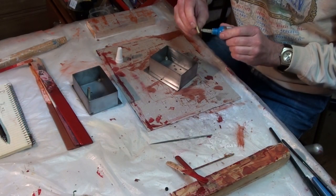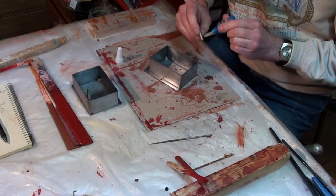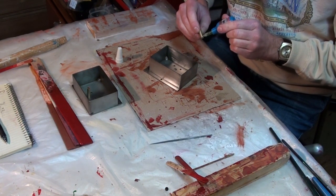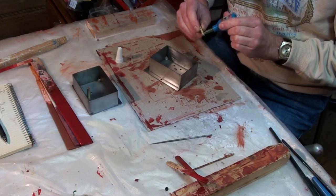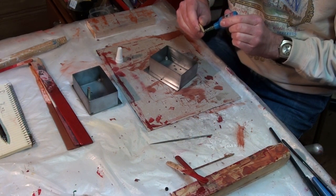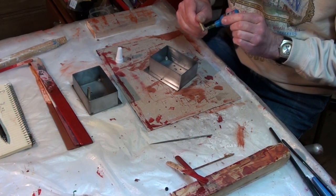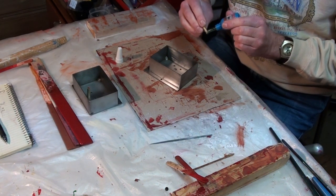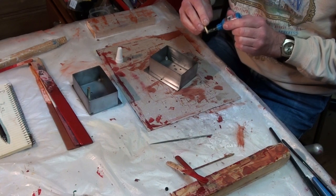Oil boxes were prepared by securing the oil wick tube into the central hole of each box. The high strength retainer fluid supplied previously was used for these parts. The parts were then cleaned and primed with POR15 metal prep according to the directions. The tube openings were taped off.